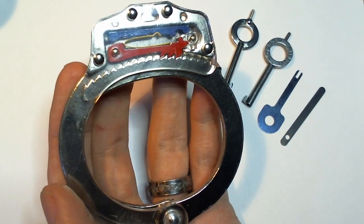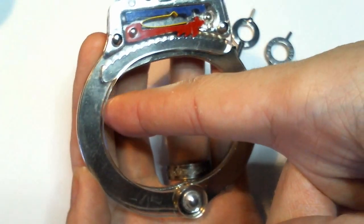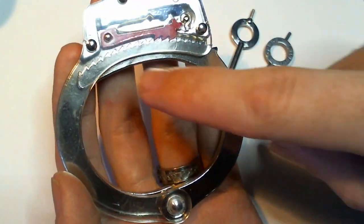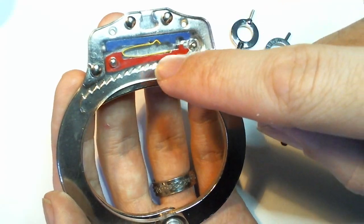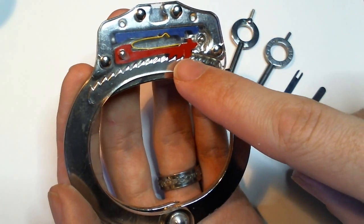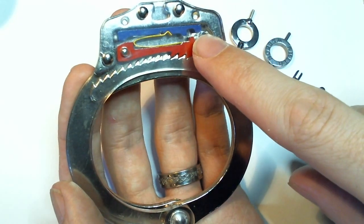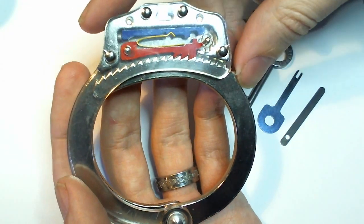A short demonstration of the operation of the standard handcuff. The major components are the double strand, where the two outer plates form a gap. A single strand passes through that gap and has a ratchet edge on it. Inside, normally not visible except that this is a cutaway, we have the red bar called the ratchet pull, the yellow component which is a leaf spring, and the blue bar which is the double locking bar. We'll review how all of these work together to make a handcuff function.